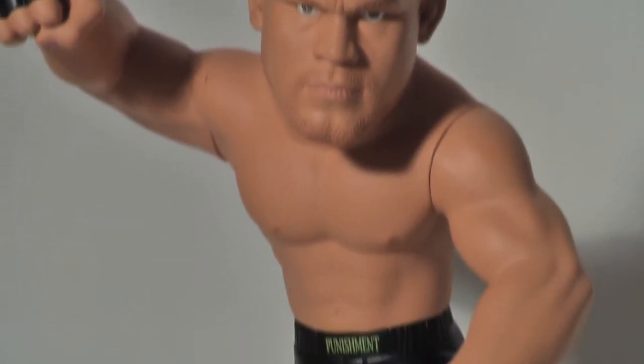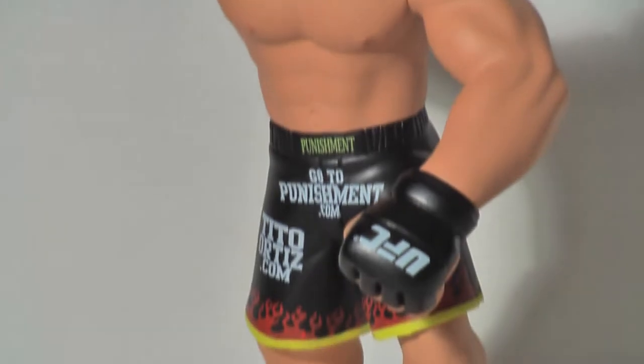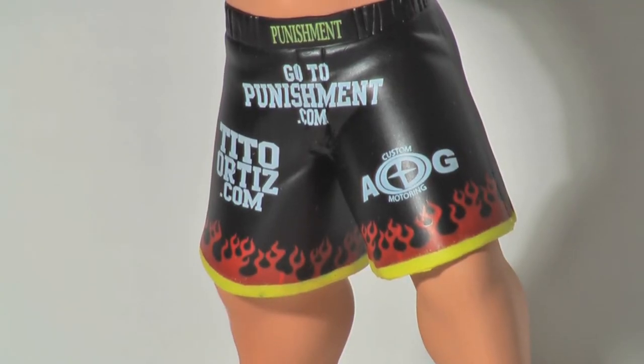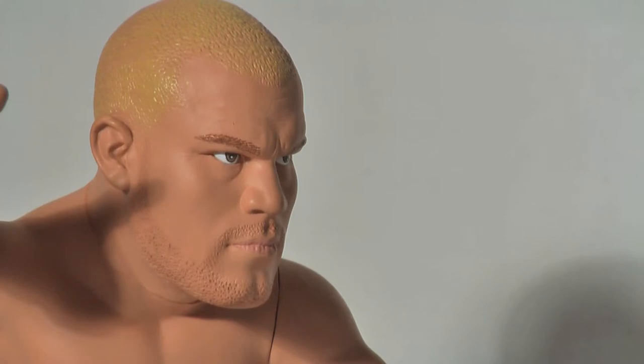Now let's rip into these guys and take a look at them out of the box. The figures in this line include Tito Ortiz, Kimbo Slice, Michael Bisping, Forrest Griffin, Randy Couture, and BJ Penn, each one standing at around 5 inches tall.